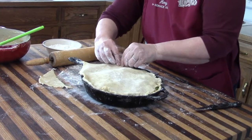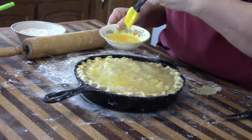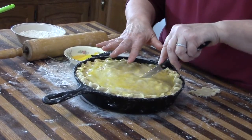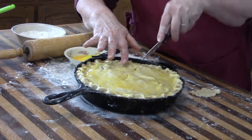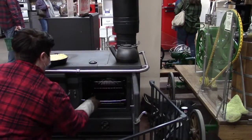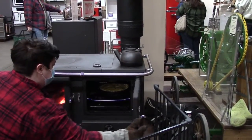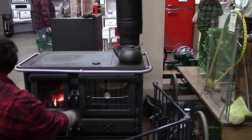I crimp the top all the way around just between my finger and thumb. The last thing I'll do is add an egg wash — just beat one egg with a fork and spread it on top of the pie crust, making sure you get all the way around. This adds a nice glossy touch. The final touch is to cut some vent holes so we don't make a mess. Amanda has the wood-burning cook stove ready at 400 degrees.